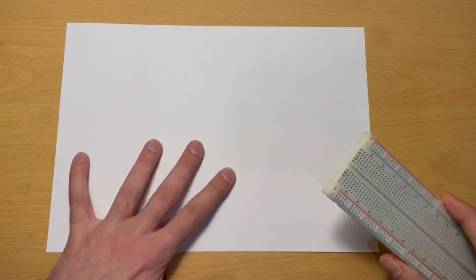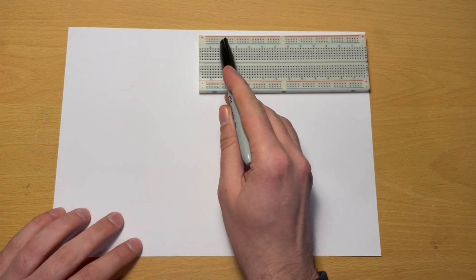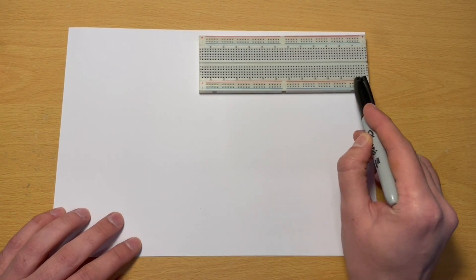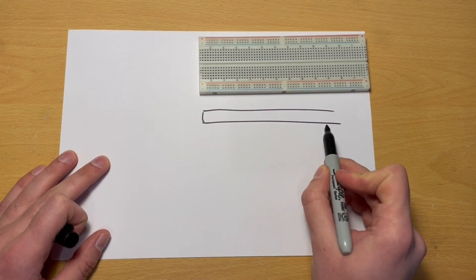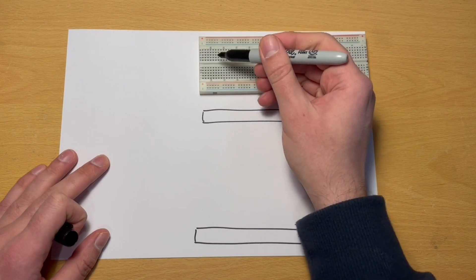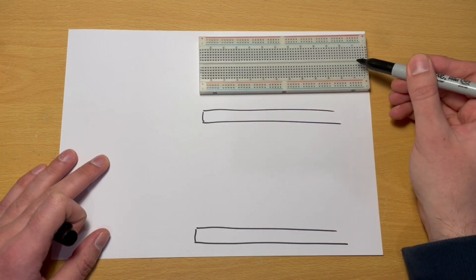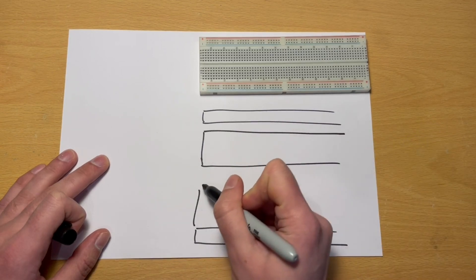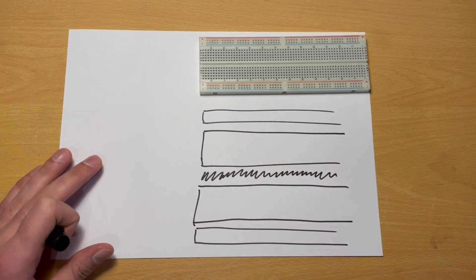To help explain, I'm going to draw a diagram on this bit of paper showing roughly what the breadboard looks like. We can see there are a couple of rows that run along the top and a couple of rows that run along the bottom. In the middle we have a patch of sockets running either side of a groove that runs down the middle, and I'll sketch that out — an area of sockets on each side with this gap or groove running down the center.